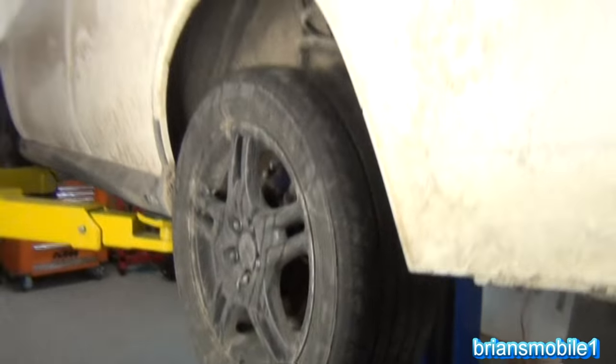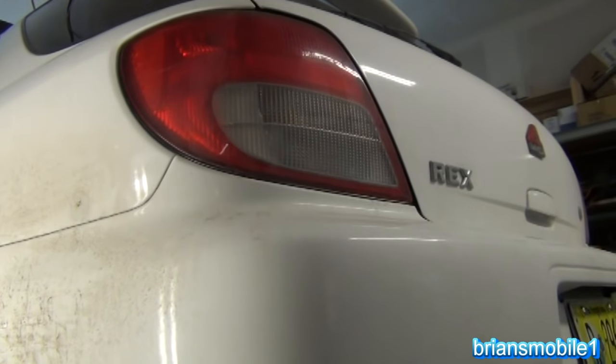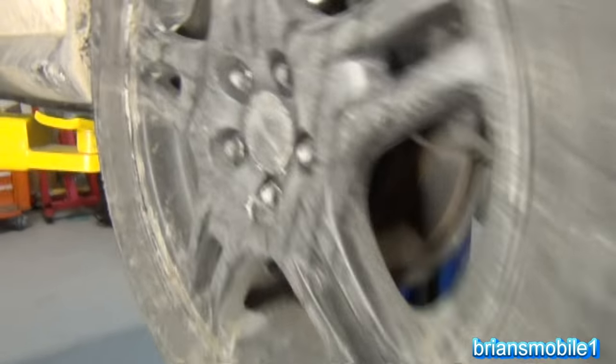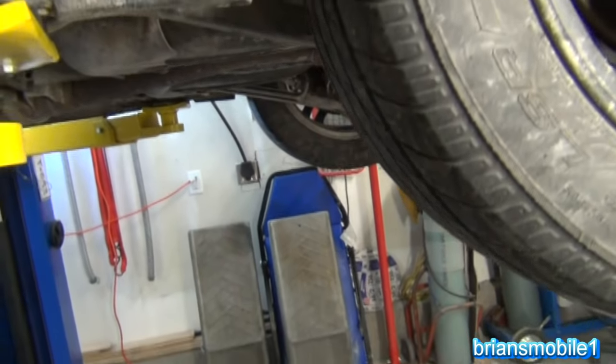So we're gonna go ahead and change the struts on this. This is a 2003 Subaru WRX — we just call it Rex. One of the reasons why everybody at the ski resort really likes doing the Subarus is because they have symmetrical all-wheel drive.